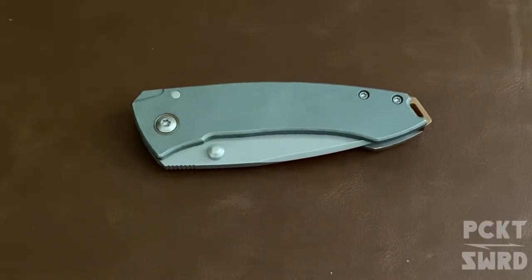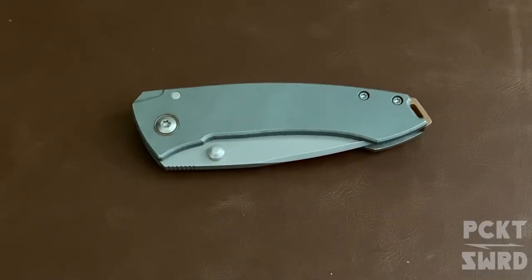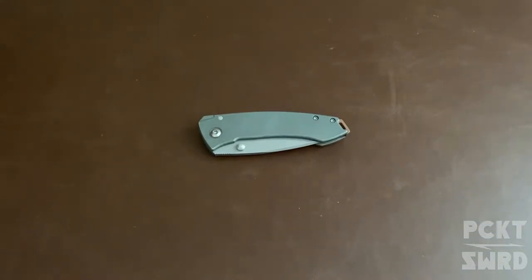Alright, what's up guys! I've got my Burnley Tuna and I wanted to quickly compare it to the production model — the early one, not the newest limited one. We'll jump right into it.